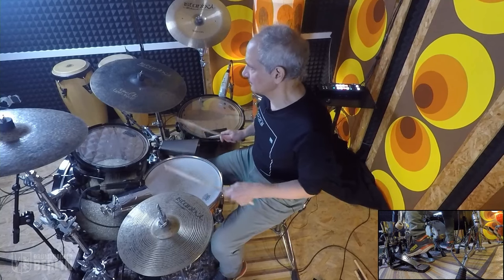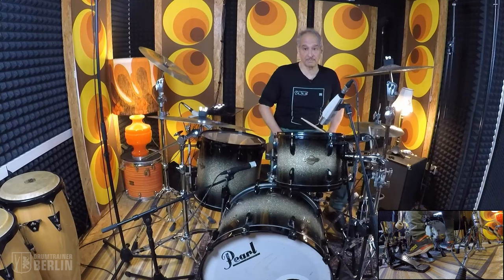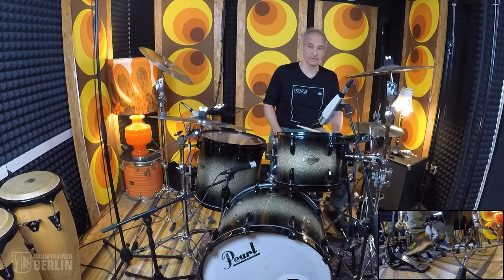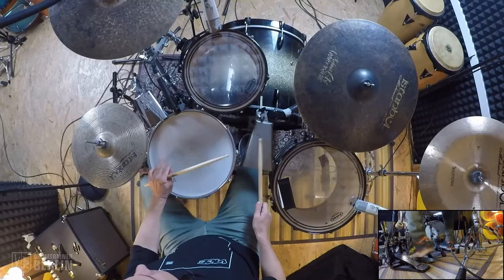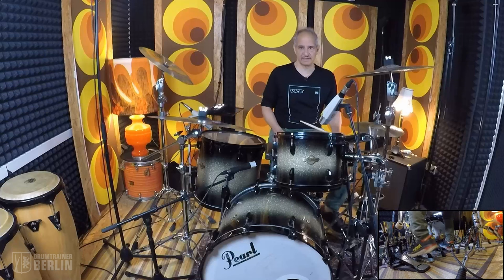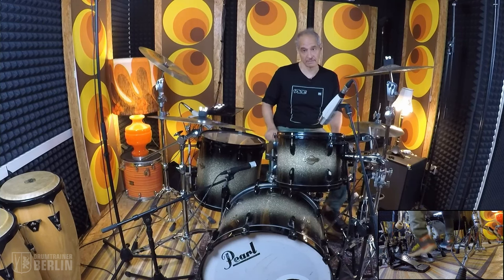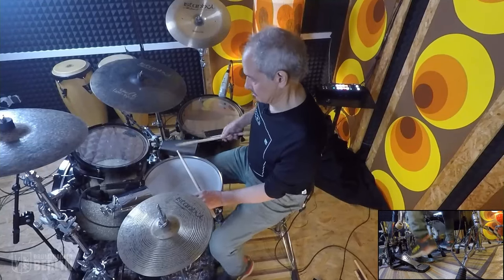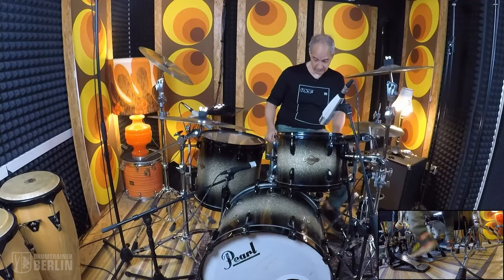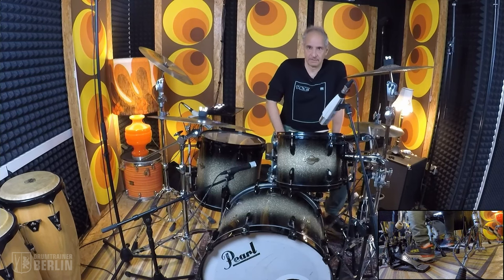And if you move it to the triplet — the basic bell pattern. You notice that if I take out, whenever I have two notes together, if I take out the first one, I'm back to clave. So the clave is in the bell pattern.